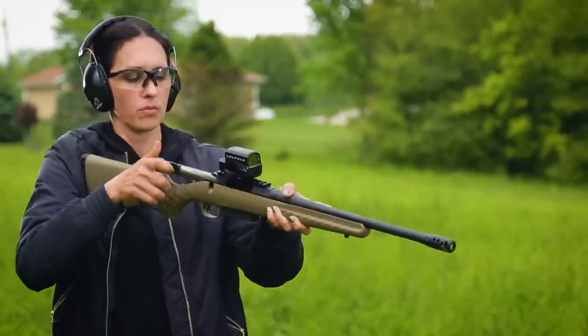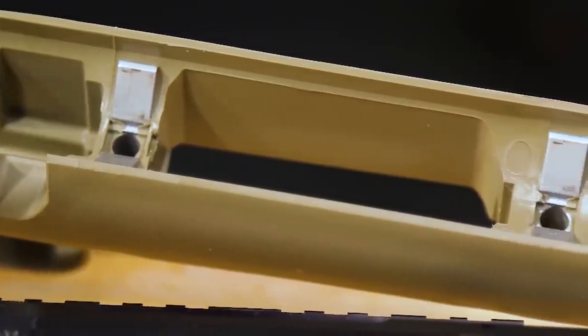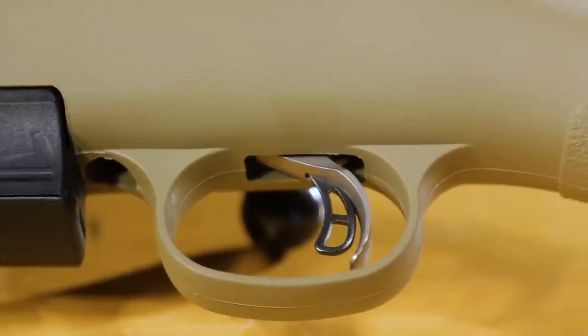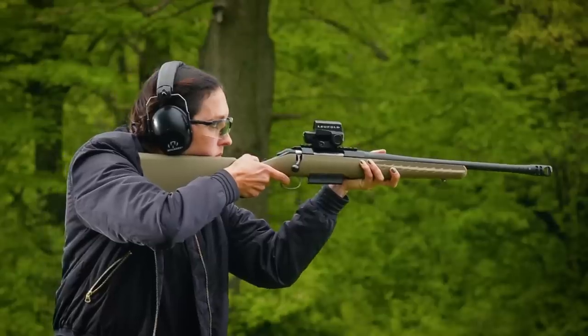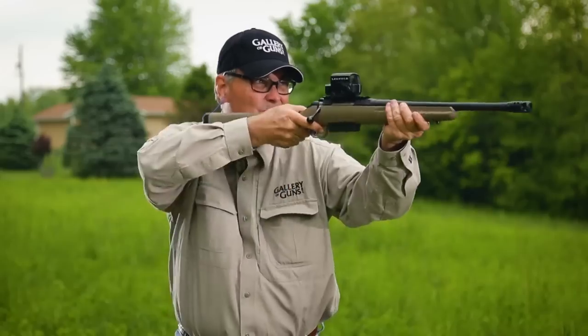Ruger's Power Bedding Integral Bedding Block System positively locates the receiver and free-floats the barrel for outstanding accuracy. No rifle is any better than its trigger, and Ruger's Marksman Adjustable Trigger offers a crisp release with a pull weight that is user adjustable between 3 and 5 pounds.